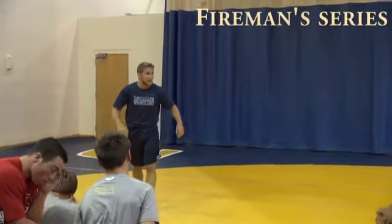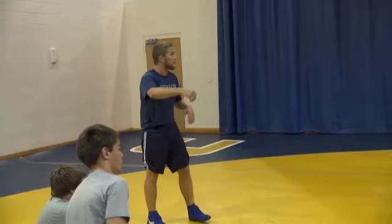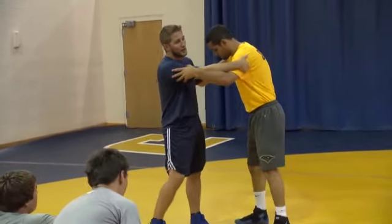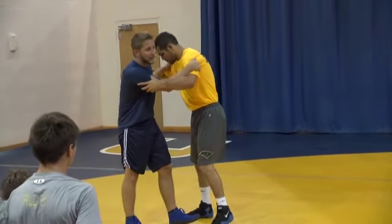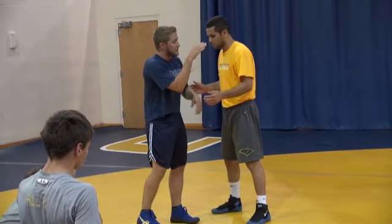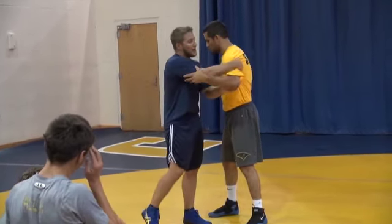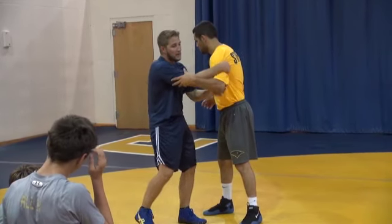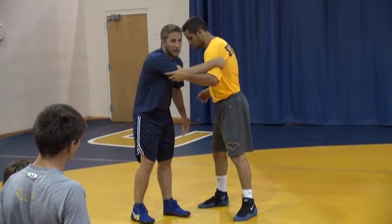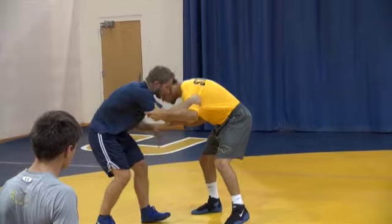Alright guys, I'm going to start off showing the fireman's. We're not going to spend a lot of time on it — I just want to show you the importance of pulling this arm. I'm a left leg lead guy, so a lot of stuff I'll show with a left leg lead. If y'all need to see it with a right leg lead, just let me know. The way I like to start with my fireman's: get my thumb next to my pointer finger right here and grab in the armpit — not down by the elbow. Gabby's being a good partner grabbing his own elbow. We're both in a good stance right here.